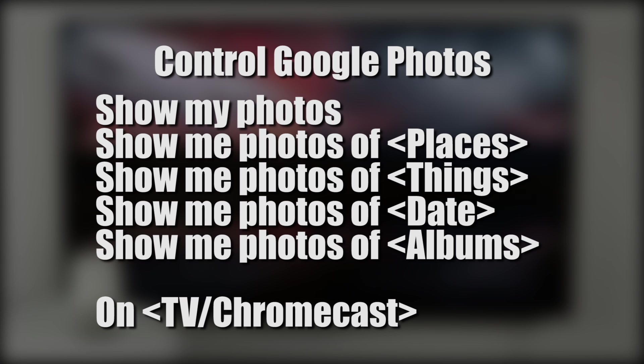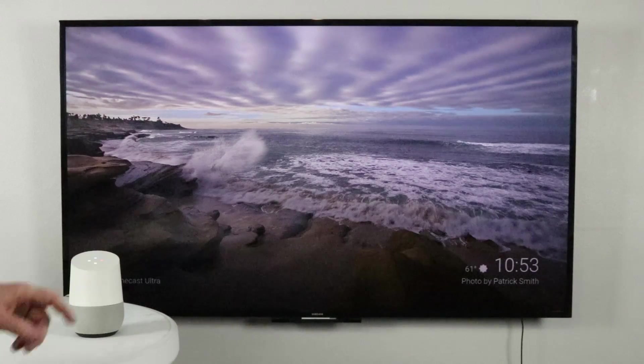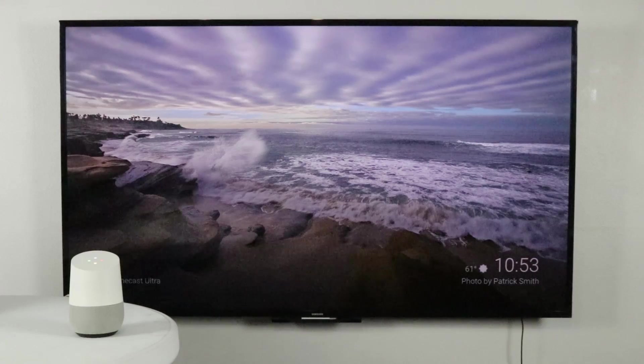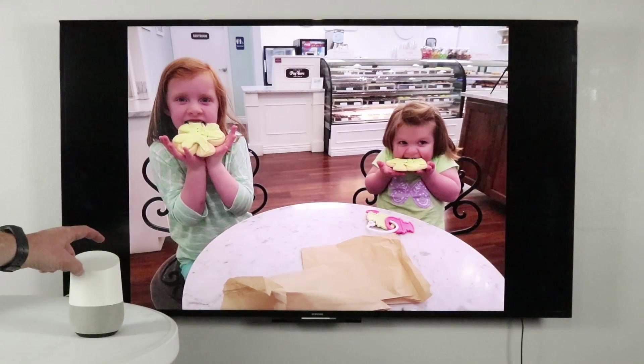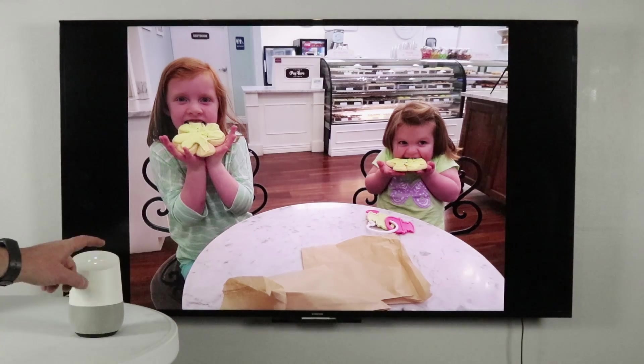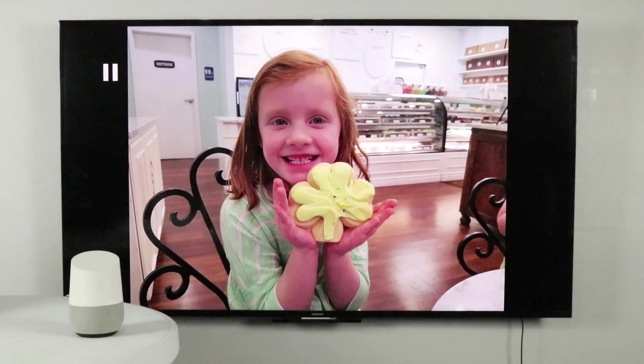You can also say 'show my photos of a place, a person, or a thing on my TV' as well. Show my photos on Chromecast Ultra. Showing your photos on Chromecast Ultra. This will continue to play a slideshow and you can pause it and start it again.